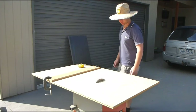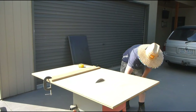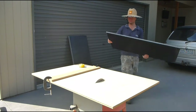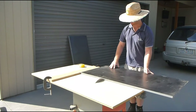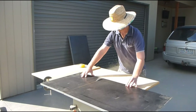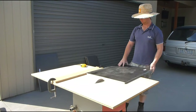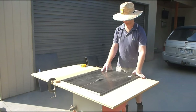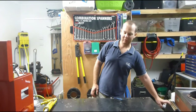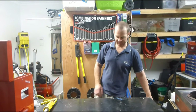I'll be cutting out some timber or something similar here. Now I'll be gluing and nailing the body of this thing together.